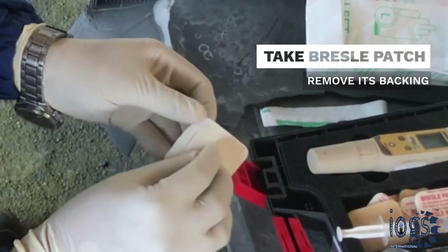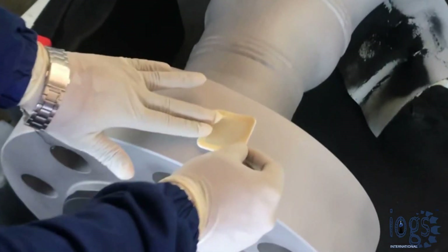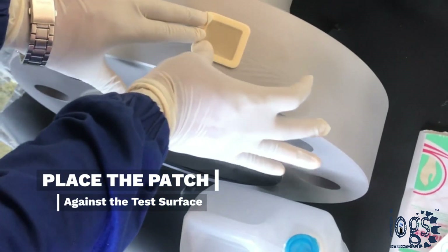The next step is to take the Bresle test patch, and remove the protective backing and the foam center from it. Place and press the adhesive side of the patch against your test surface, so that the minimum amount of air will get trapped in the patch compartment.